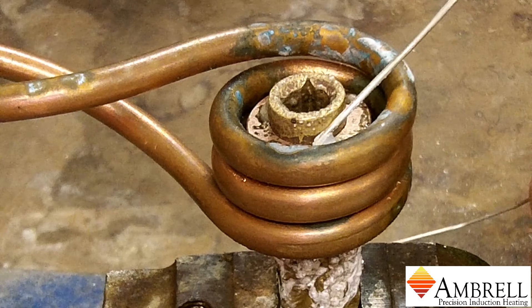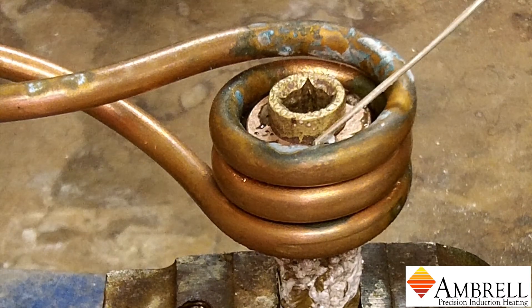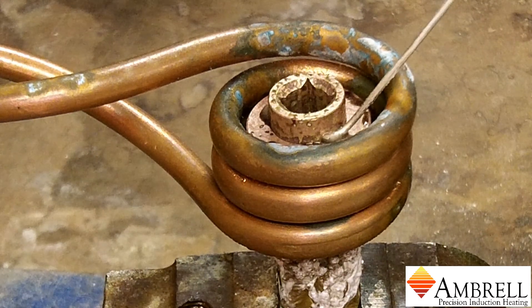You can see now that the braze is going tacky and it is beginning to flow.